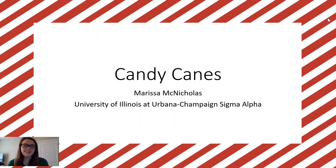Hi everyone, I am Marissa McNicholas and I'm from the University of Illinois Sigma Alpha. Today we're going to be talking about candy canes. I don't know about you, but during the winter time I love a good candy cane — you eat your peppermint, you get your sweet. So today we're going to go into more of the origination of candy canes, how they're made, and some fun facts that you can share with other people.